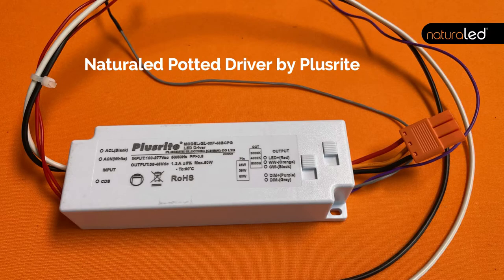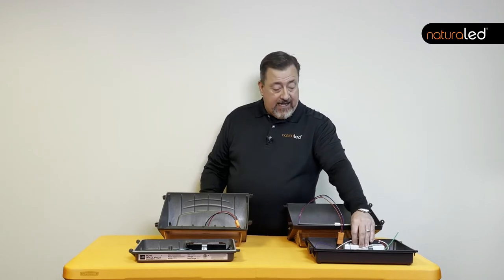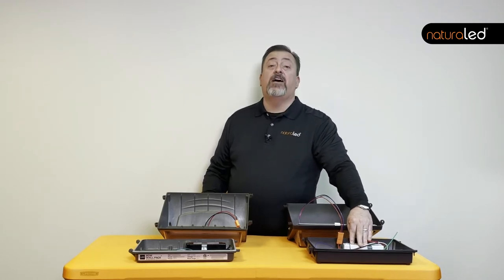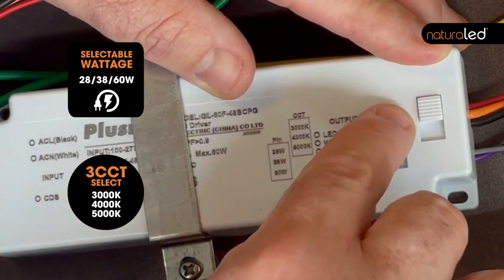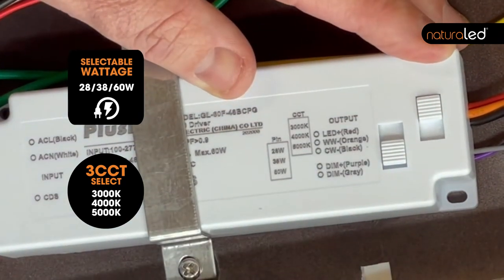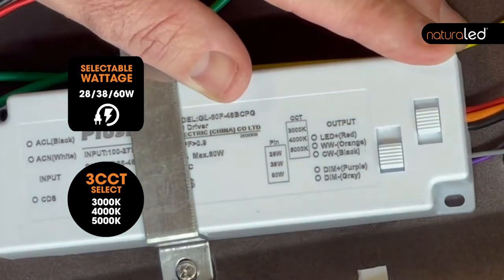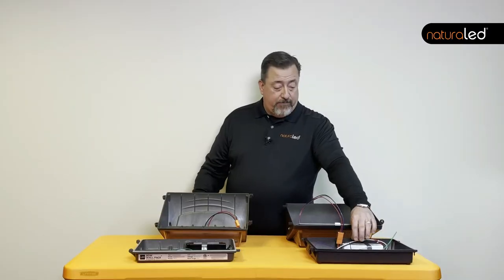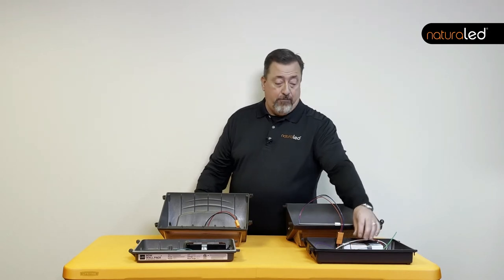The NaturalLED driver, made by Plusrite, is a potted driver and it has dip switches that allow you to control the color temperature and the wattage. You simply click the dip switches and you'll be able to toggle between 3000K, 4000K, and 5000K color temperatures, as well as three different wattages that give you three different light outputs.